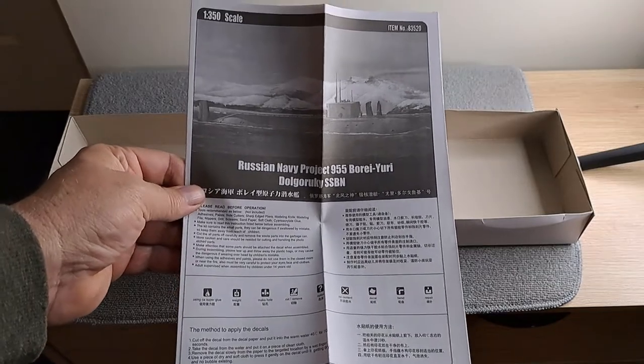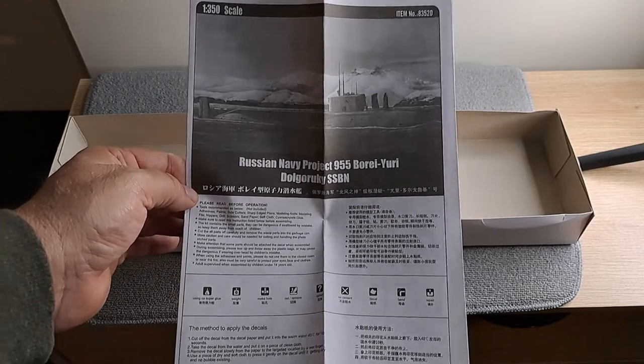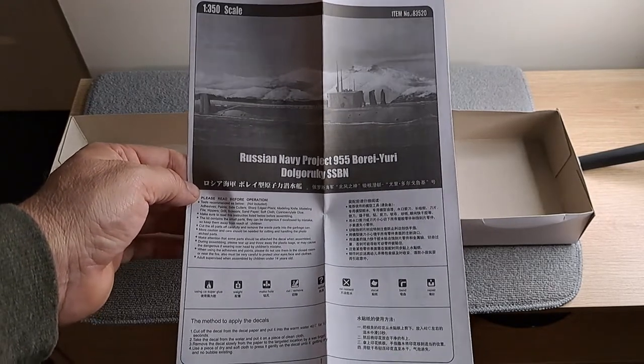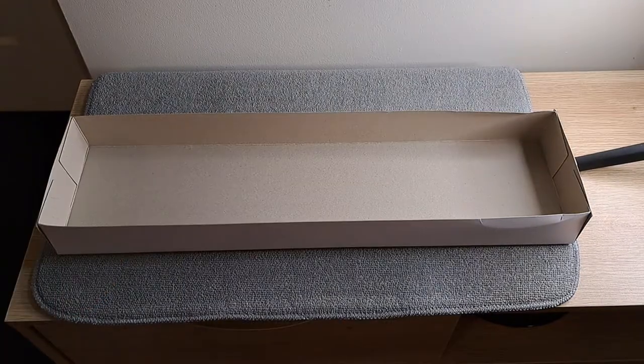Here are the instructions, and as always I'll put them in their own separate file, so if you want to have a look at how they are you can check it out for yourself on the internet. I hope you enjoyed this unboxing — let's put it all back.